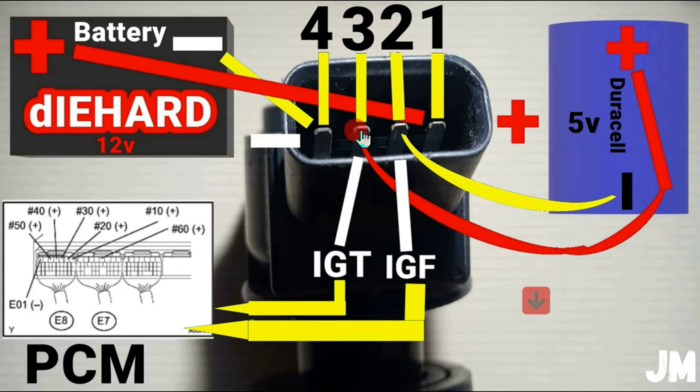Here is the diagram. This is the ignition coil pack — this is the front view. Here are the wires: number one, two, three, and four, as you can see on the software. Number one is positive (plus). Pin number four, if you follow the yellow line, goes to the negative side and then to the 12-volt battery. Following the red line, the 12-volt battery positive connects to pin number one.